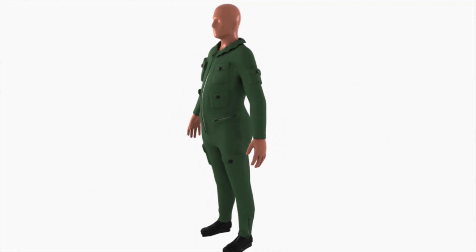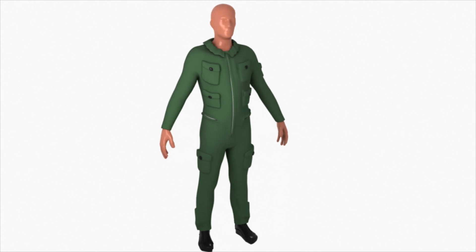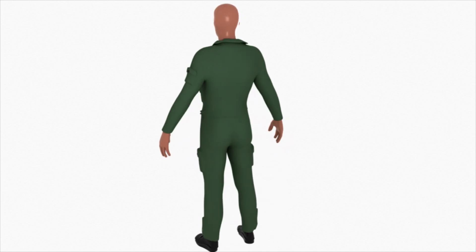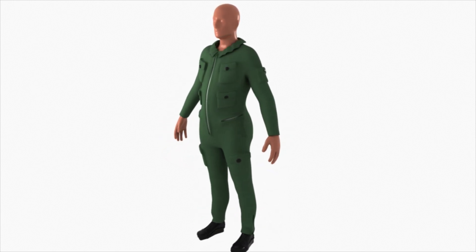G-suits, or anti-gravity suits, are training devices manufactured to provide full coverage pressure to the lower body to prevent vascular pooling of blood during periods of high positive g in the z-axis. This is the proportion air method for testing.